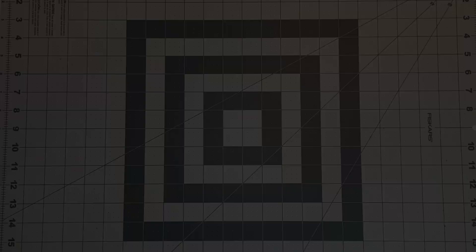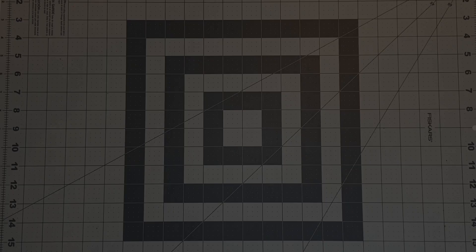Okay everyone, so what we've got here is we're going to lay out all of the blocks and squares that I'm going to use for this quilt here. I've got several pieces, so these are the fabrics that I'm going to use.